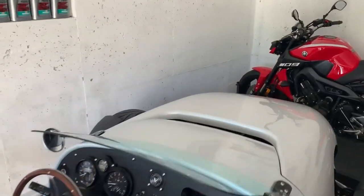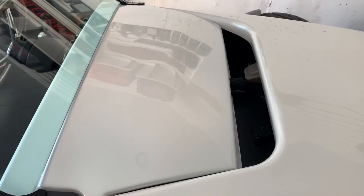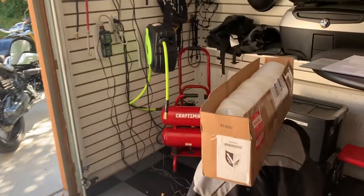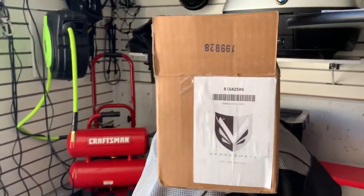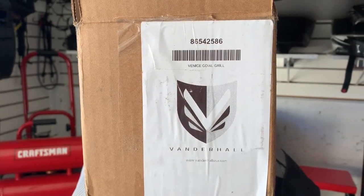The cowl grill is a nice accessory because it fills this space and creates a nice visual element. The cowl comes basically in one piece so there's no assembly. It comes in a box and we'll take a look at that.